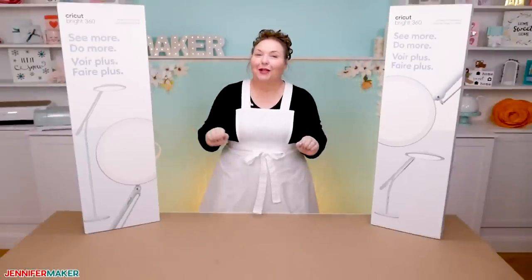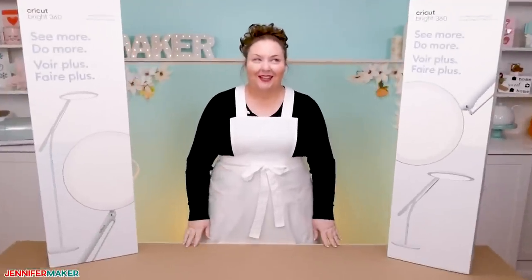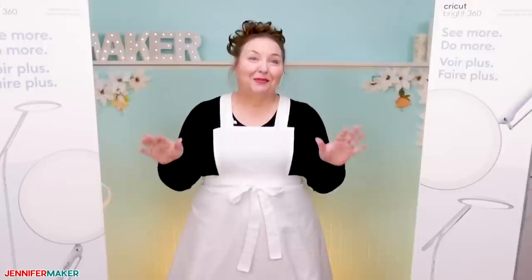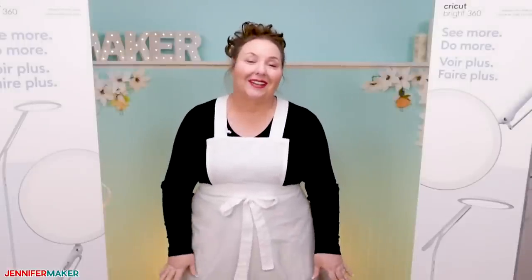Hello everyone, Jennifer Maker here. It's a beautiful day to unbox some new Cricut products — the Cricut Bright 360 lamps. Wait, lamps? Cricut has lamps? So if this was your first reaction, you are not alone.